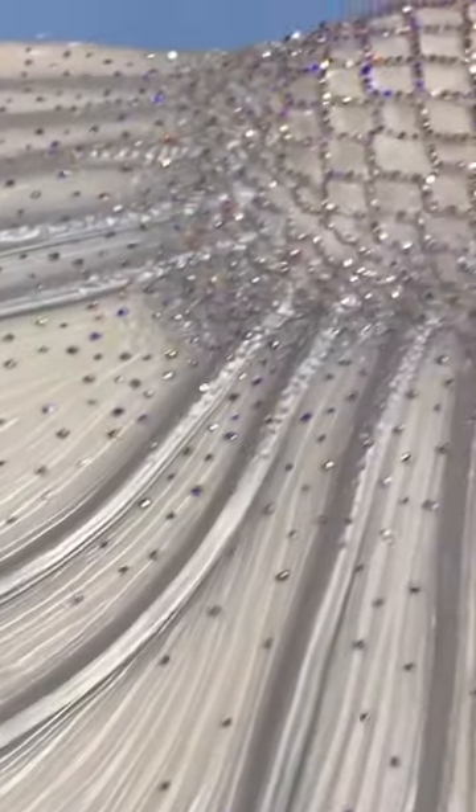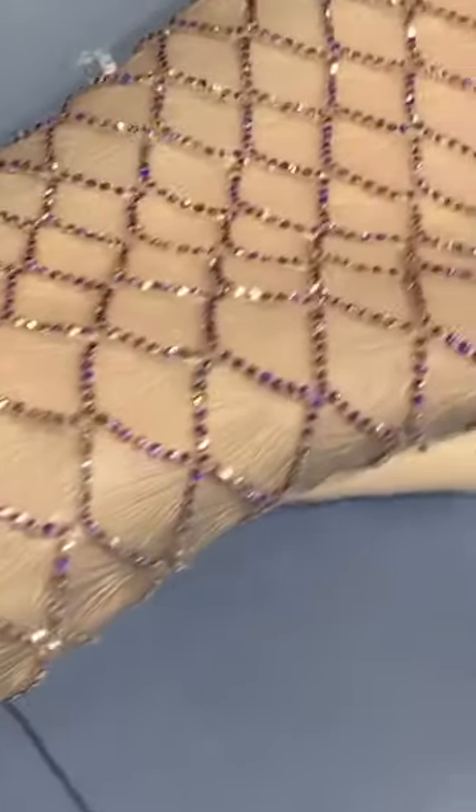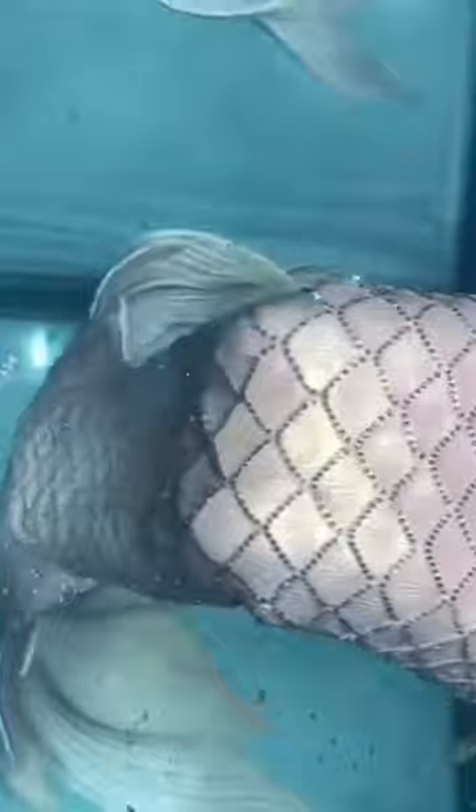Next up, we have our crystal tail. This was made as a bridal design, and it had over 8,000 crystals added by hand. This is by far the most expensive tail we have made and actually sold, and it sold for around 10,000 US dollars.